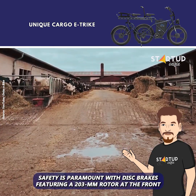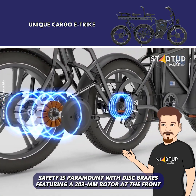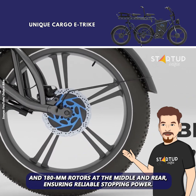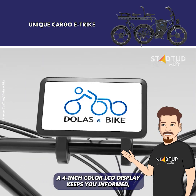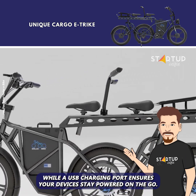Safety is paramount with disc brakes featuring a 203-millimeter rotor at the front and 180-millimeter rotors at the middle and rear, ensuring reliable stopping power. A 4-inch color LCD display keeps you informed, while a USB charging port ensures your devices stay powered on the go.